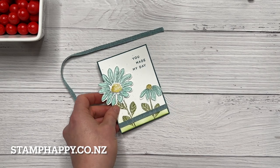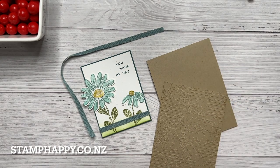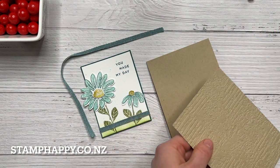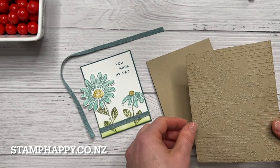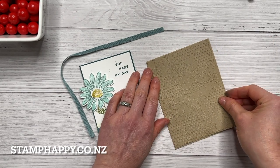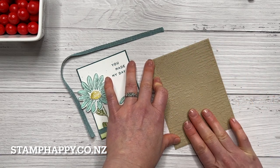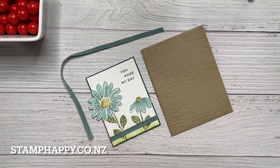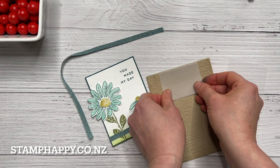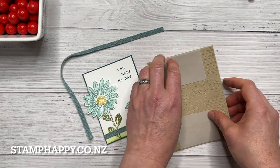Before I tie that bow I'll go ahead and put my card together. I have a crumb cake base that is 11 by 4 and an eighth, and then I've cut a crumb cake card front that I've embossed with the exposed brick folder. You could use the polka dot folder if you want something a little more cheerful. This piece is 4 by 5 and three-eighths, and before I put that on I'm going to add just a couple of little strips of vellum top and bottom to give a little border — this is also a good way to use up scraps.